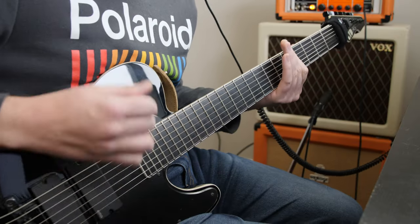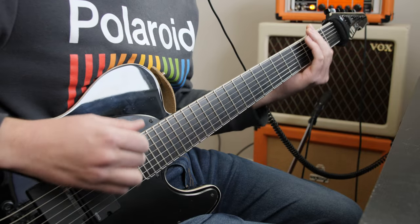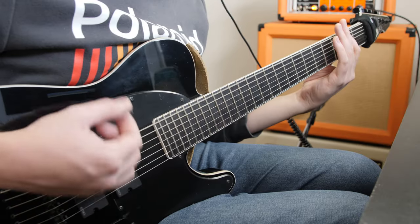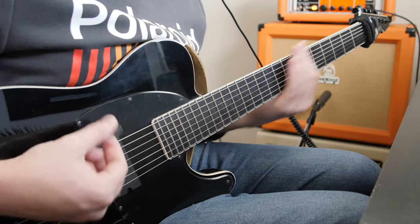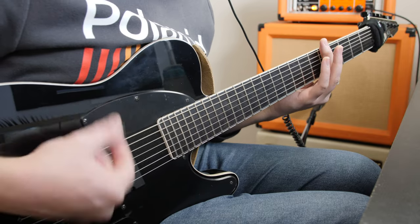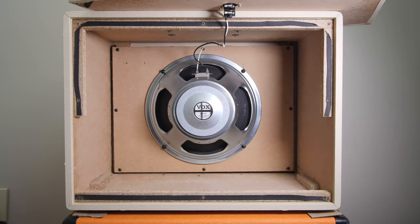I also thought it might be fun to do a little sample with a seven-string guitar, so I wrote a simple chord progression and put that together. After that one, really it's anybody's game — it could be the Vox, it could be the Orange. Ultimately, I think they both do pretty well. However, when it comes to the heavier sound, I'm definitely liking the sound of that V30 a little bit more.